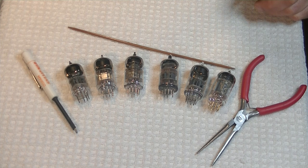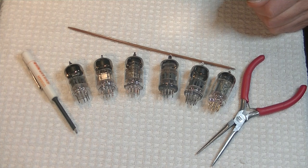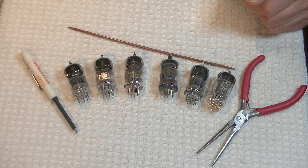But first, caution everyone. Electronics and tube amplifiers can have very high voltages present, which can be lethal. Exercise extreme caution when working around them. Always consult a professional technician when in doubt. And if you're enjoying these videos, please hit the like button and subscribe.